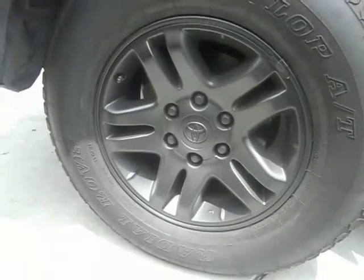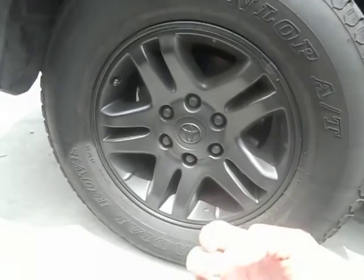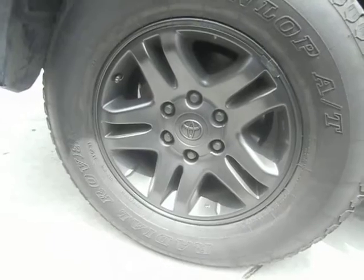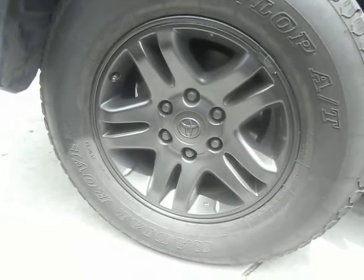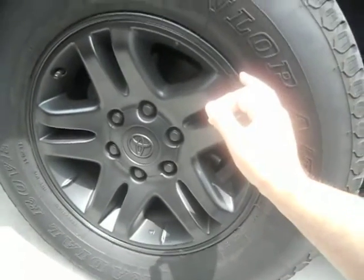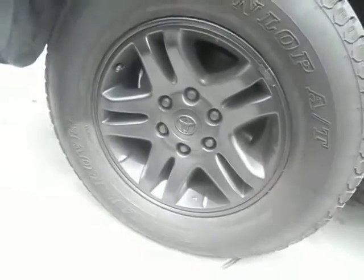There are a few transparencies here and there, so if you're going to do your rims it's always best to take the wheels off and then go ahead and spray them. That's the best way to do it — otherwise you're going to be looking at very odd angles to spray, and like the outside rim edge, it's very easy to get transparencies on that edge if you're not careful.